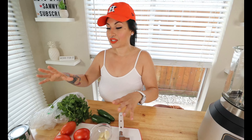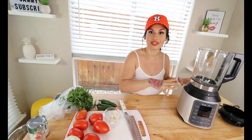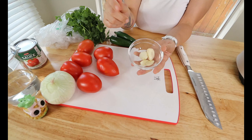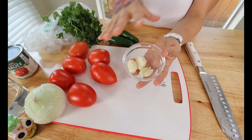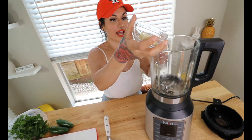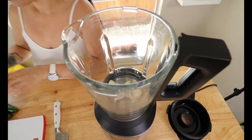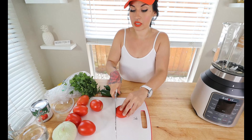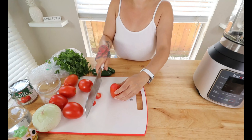You just need very minimal ingredients — you literally throw everything into a blender and it's super quick. First we're going to go in with three to four garlic cloves depending on how big they are. Then we're going to take about six roma tomatoes and chop off the ends.